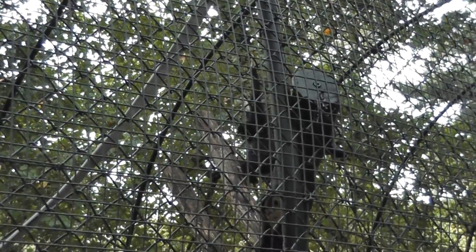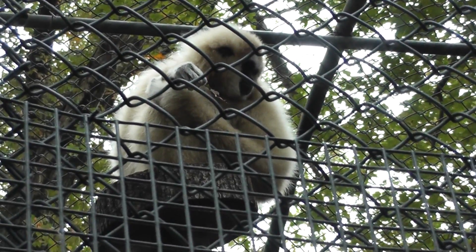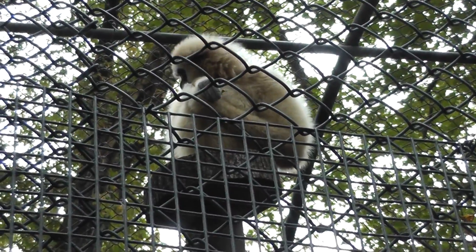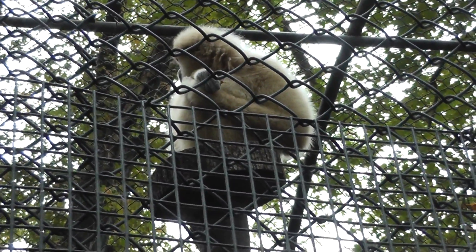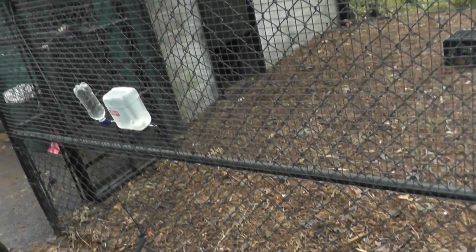The male's hanging around, having fun somewhere. Let's see if we can get a shot — oh, there he is. He's over there monkeying around.